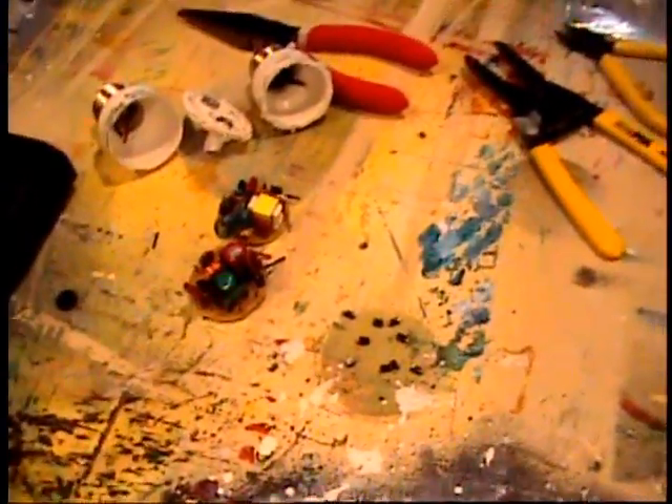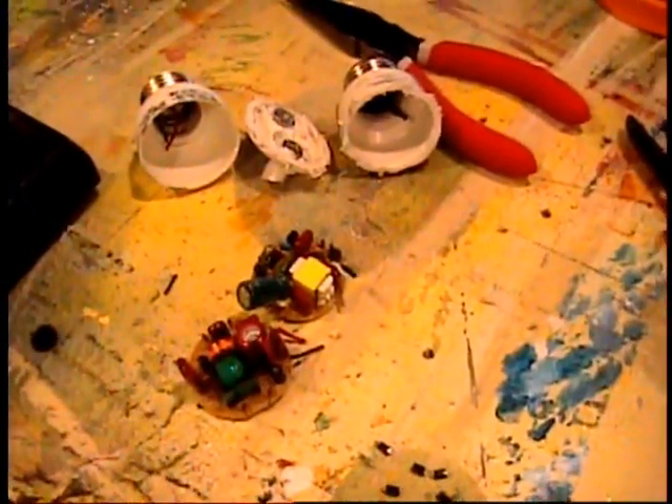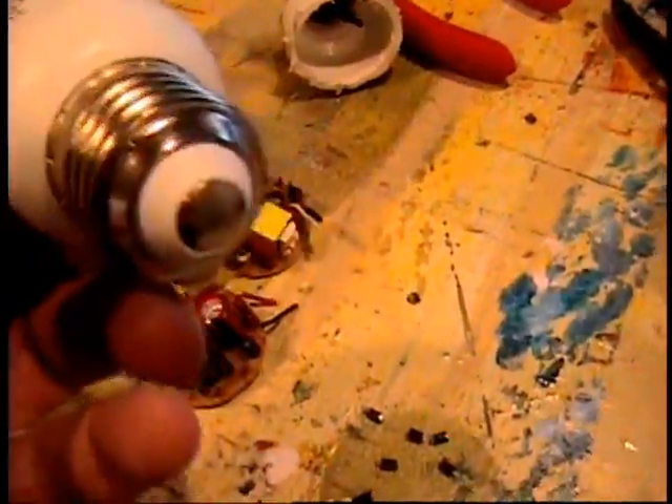Hello, Ron here. I was just taking apart some bulbs. You've seen me do this before, where I saw the top off my old CFL bulbs, and I take out the circuit boards, and I recoup the circuits, the components, off the circuit board.